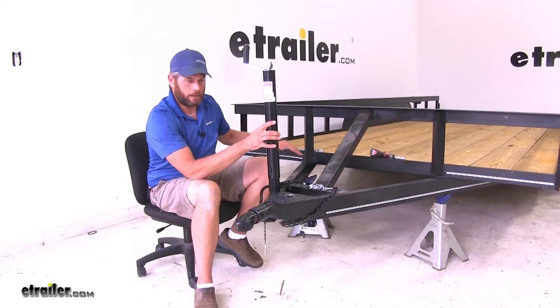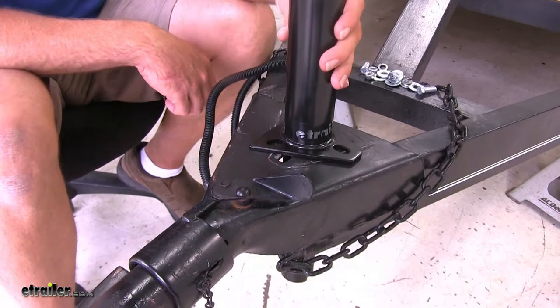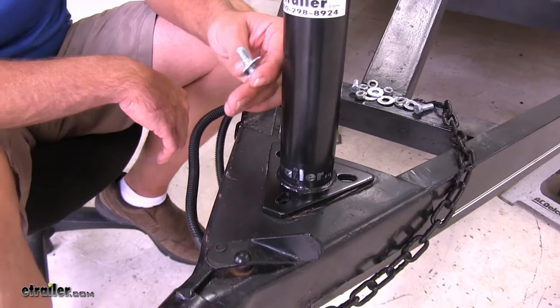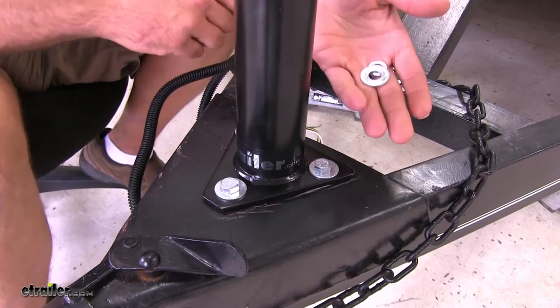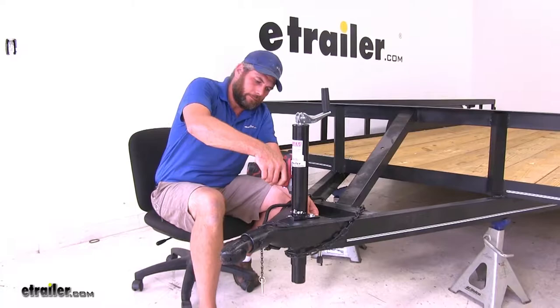The old jack will need to be removed to get to the mounting location. We're using a couple of jack stands here to support the front of the trailer — you could also simply leave it connected to your truck. Slide the new jack down into position. If you rotate it, there's a point where the holes won't line up, so turn it until all holes align. Inspect the hardware you removed; if it's in good condition, you can reuse it. If you need replacements, use a minimum 3/8-inch diameter, minimum grade 5 bolt. Place them down through and secure on the bottom using a flat washer, lock washer, and nut. Snug them down and torque to the specification listed in your instructions.